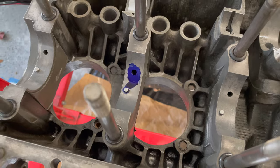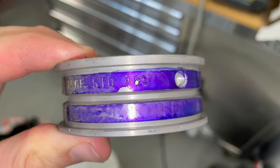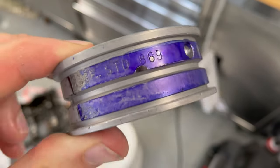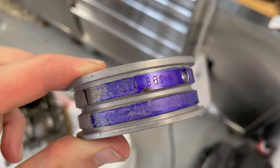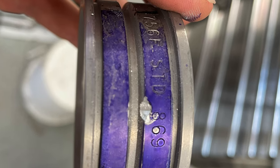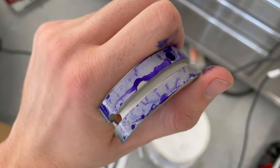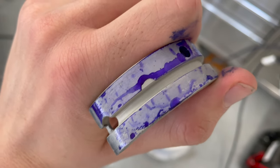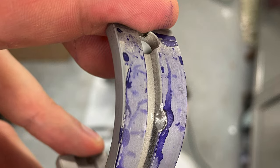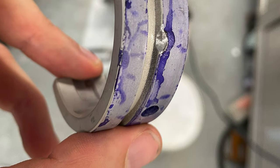Another thing I did before starting final assembly on the short block was to check the bearing oil holes using machinist ink. I had never used this before, but the process is pretty straightforward, and it was very important — every hole was off by at least 50%. You can see in these clips that I needed to do some extra grinding to allow the oil to flow properly to the crankshaft.